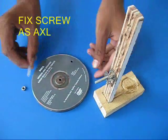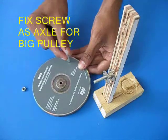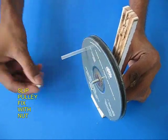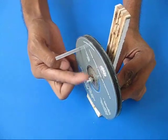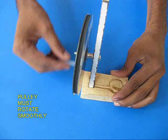Put a sewing machine bobbin as a washer, then put a handle on the big pulley, and slip in the CD pulley. Fix it in place with a nut. Ensure that the pulley rotates smoothly.